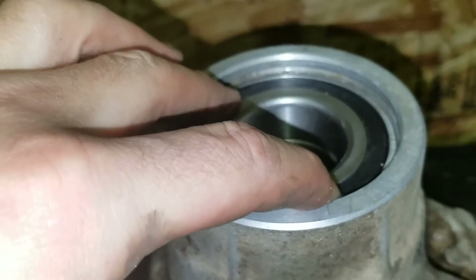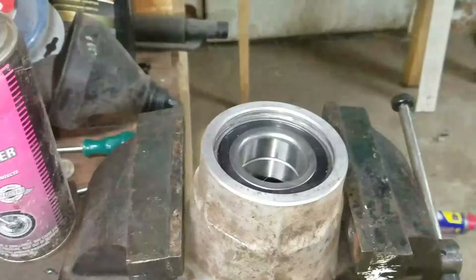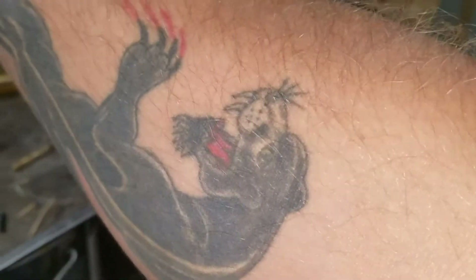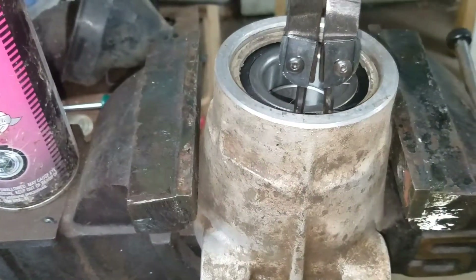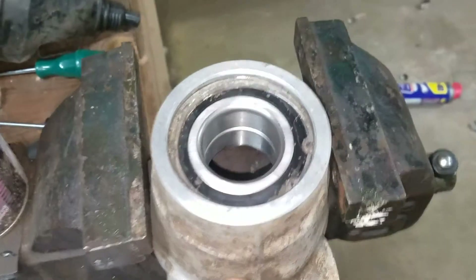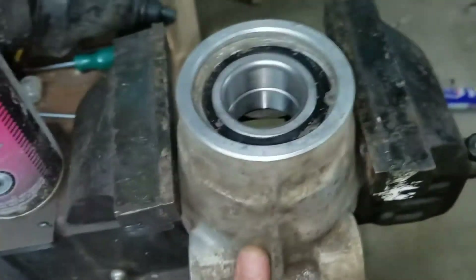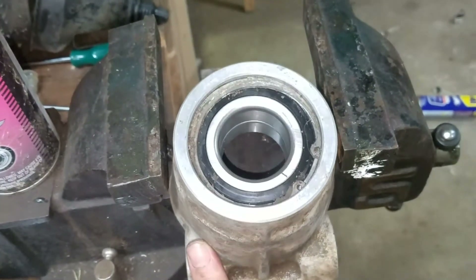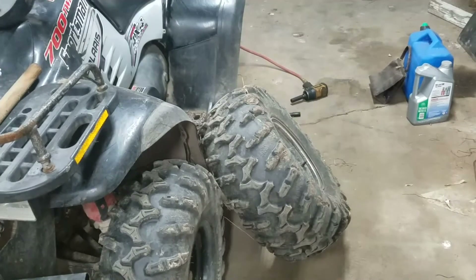Next we'll put the snap ring back in. Back at the vise — all you've got to do is set the snap ring down in there and seat it. The vise wasn't as tight as I wanted so it slipped a little bit, but it's in. That is pretty much all you've got to do; next you just put everything back on the same way you took it off.